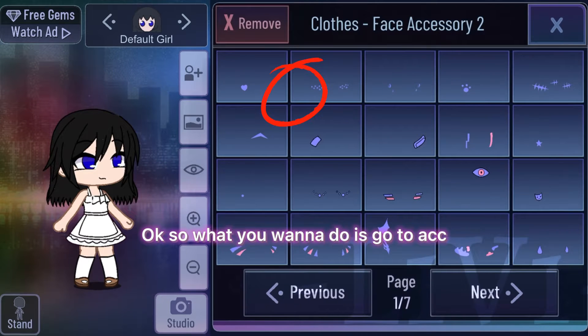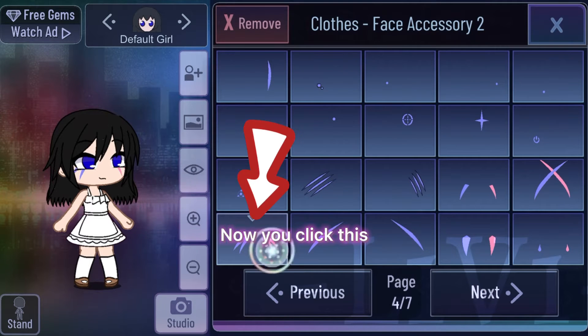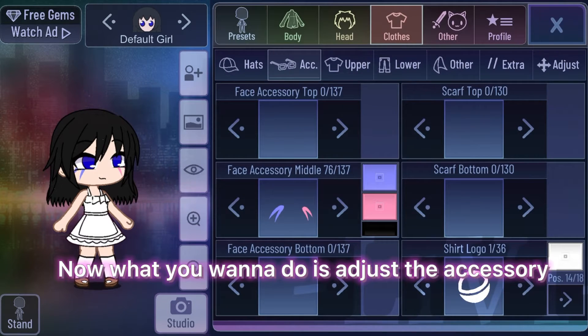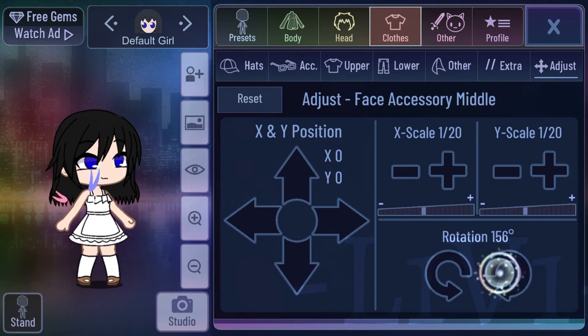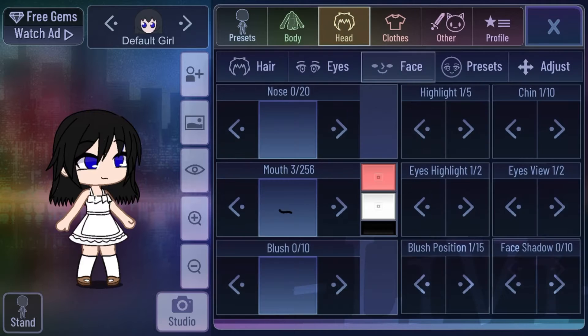So what you wanna do is go to it. Then you wanna go to page 4. Now you click this. Now what you wanna do is adjust the accessory and you rotate it. Copy me if you want to, or do it your own way.